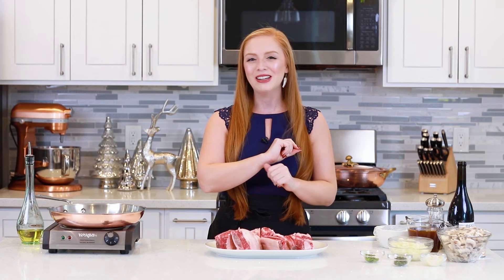Today I'm going to be serving these short ribs with my creamy butter mashed potatoes. I have a separate video recipe for that — I'll include it down in the video description box below, along with the link for this full recipe. Let's get started!